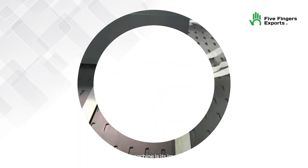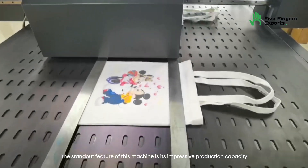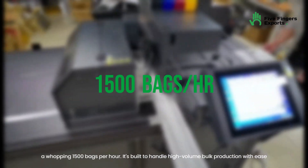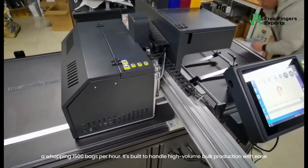The standout feature of this machine is its impressive production capacity — a whopping 1,500 bags per hour. It's built to handle high-volume bulk production with ease.